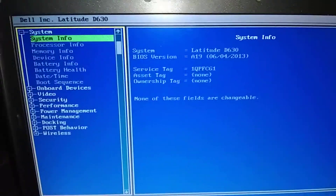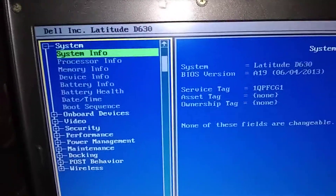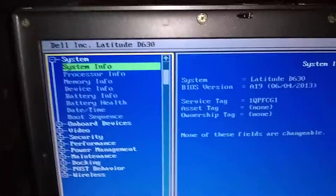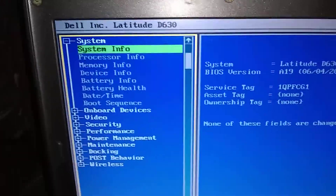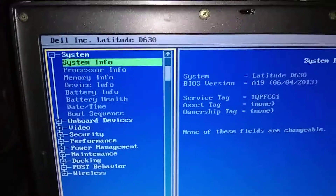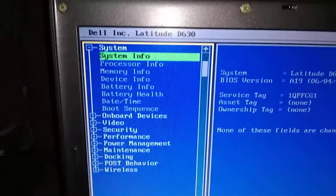Okay, now we're brought into the BIOS setup. There are a lot of settings in here. Don't mess around in here if you don't know what you're doing, or your computer might not restart. But a lot of settings in here can be changed by whoever had your computer. If you've got a used computer and somebody had it before you, maybe they changed some of these settings.